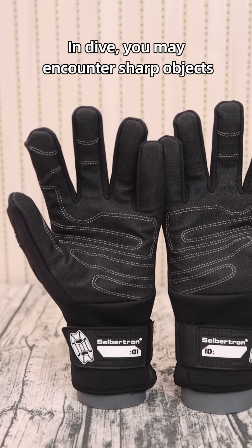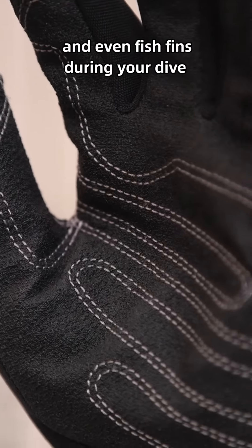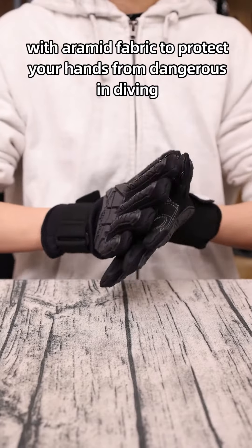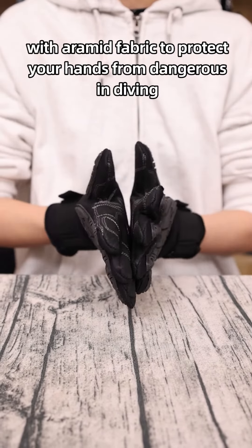During your dive, you may encounter sharp objects and even fish fins. This glove has a rough surface palm material with armored fabric to protect your hands from dangers in diving.